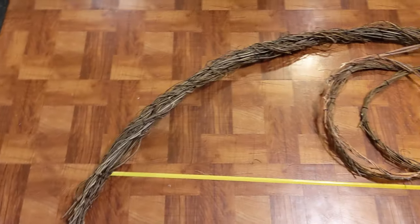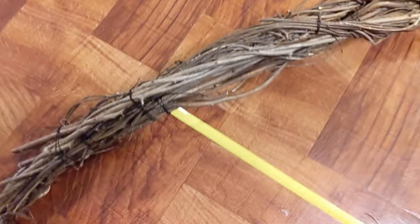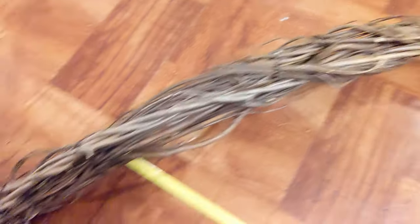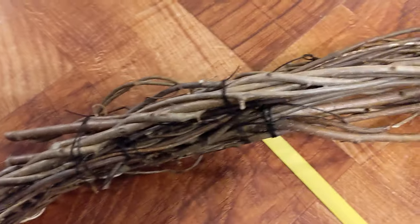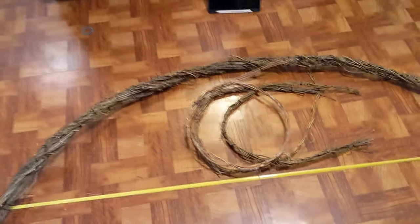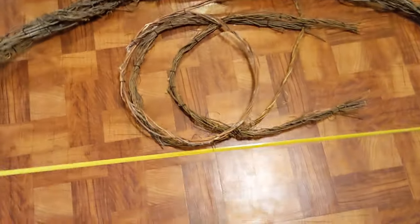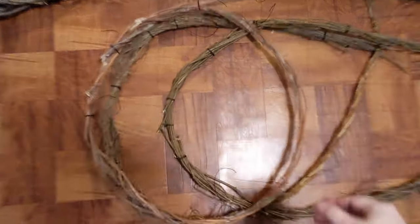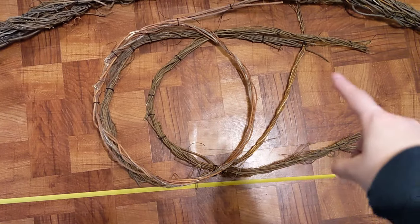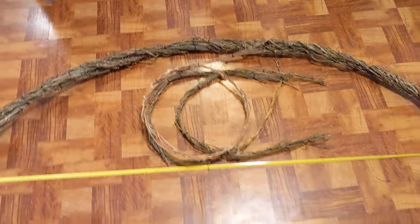We had to move inside because it started to rain. But basically I took all of those individual ones we bound together, twisted them together — I used four total — and then bound those at different spots along the way. Now we have what will be the headboard arch. I also made this moon shape, and I have a full circle shape in case I want to use that too, though I haven't cut the ends off yet. But that's what I think our headboard is going to be.